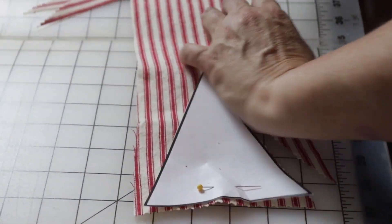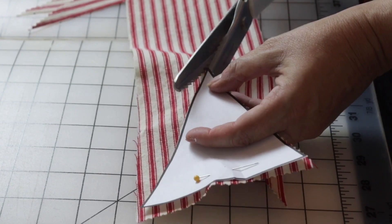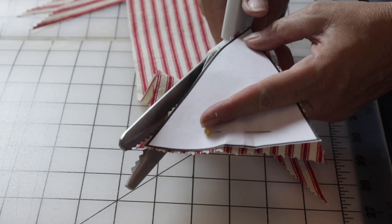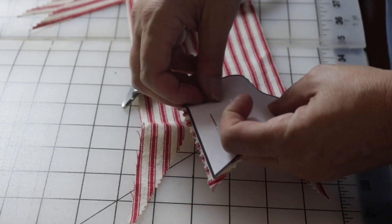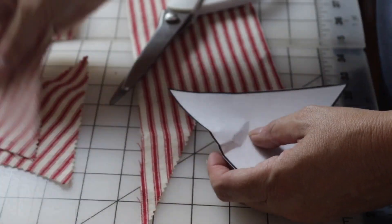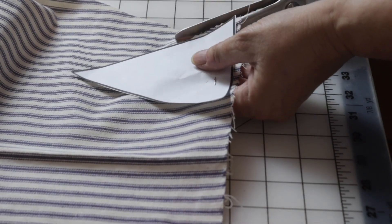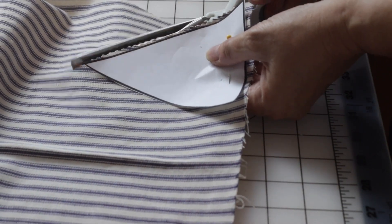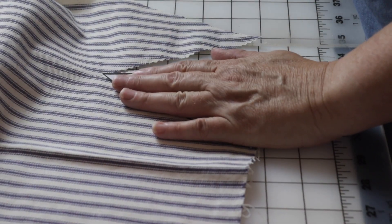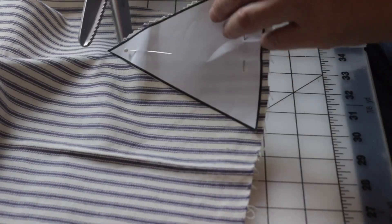I'm using pinking shears to cut out the fabric so I don't have to finish the edges any other way — it won't ravel. I really wanted this to be a super quick and easy little craft. It's not super fancy and it's definitely not perfect, but it's really easy — anybody can do this. I sewed mine, but you could do a no-sew method too if you don't sew, so I'll show you how to do that.